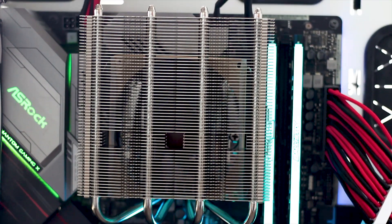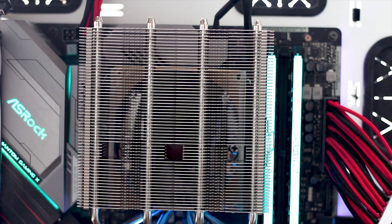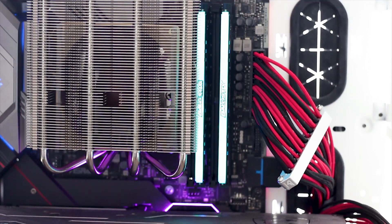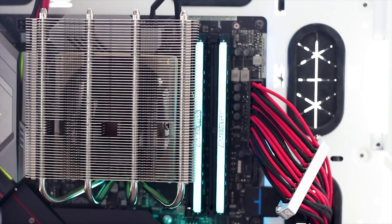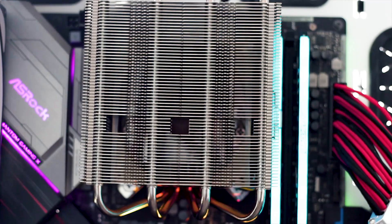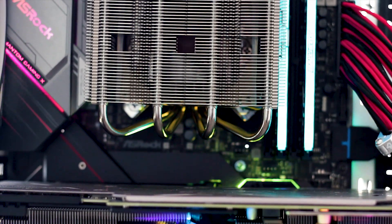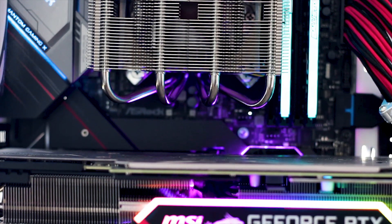In terms of clearance — it's good across the board, no pun intended. The heatsink will interfere with the closest RAM slot, but only just, and even so my RAM kit worked just fine, and it's not exactly a low-profile kit. The clearance for the graphics card is plentiful. In fact, the cooler doesn't even really interfere with the top-mounted M.2 socket of the motherboard, which is very nice.